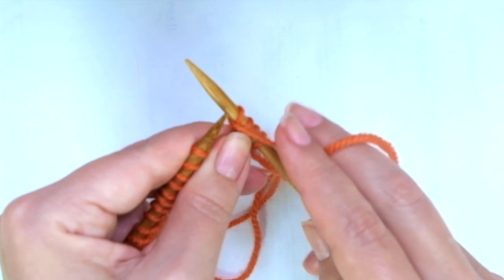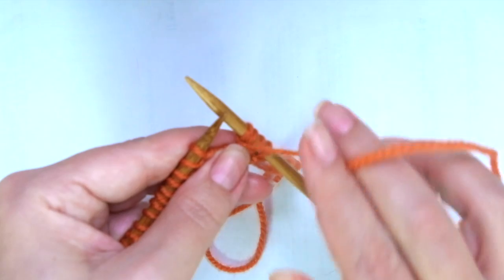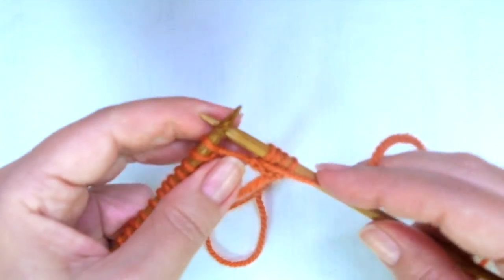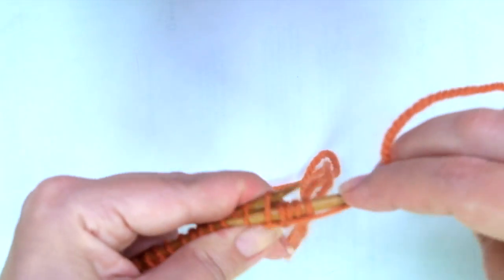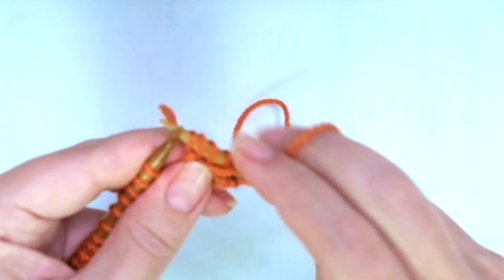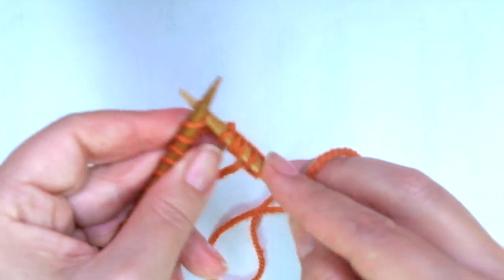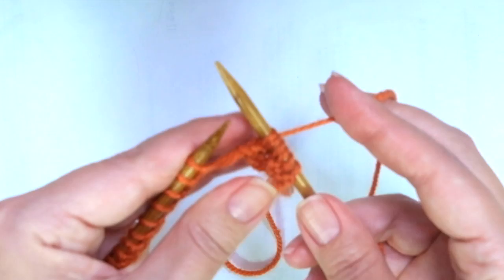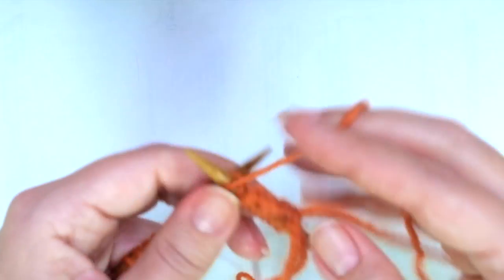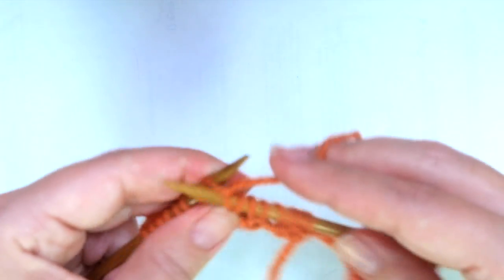And now we have to do a yarn over — although it looks like a double yarn over, it's not. This is the way to do it before purling, because now we're going to purl two stitches together. So you see there is one stitch — the yarn over. And now: knit one, purl one, knit one. That's it, that's the repeat. Let's do it again.